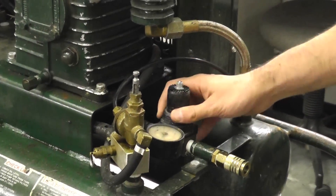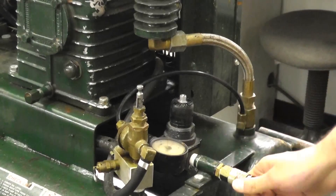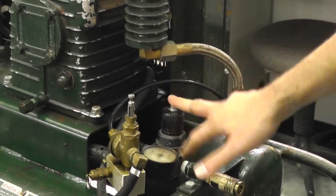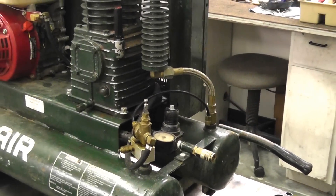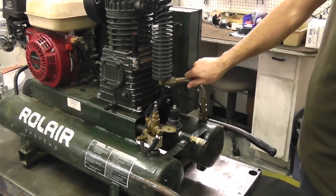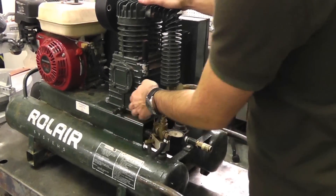Over here we have your air regulator assembly, which simply regulates the pressure to your outlet — to your hose, to your tool. So we have our control components. Here we have our transfer tube that routes to the after cooler of the pump, which cools down the air as it exits into the tank. So we have our transfer tube, and of course our pump, pretty self-explanatory there, with our oil sight glass.